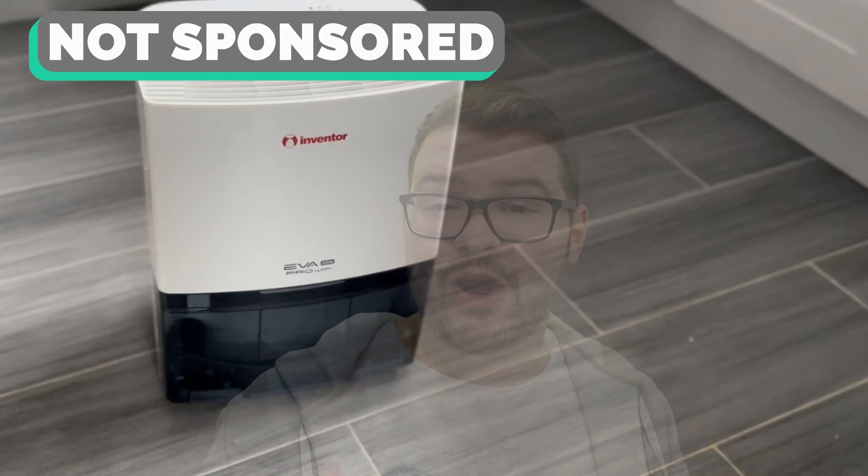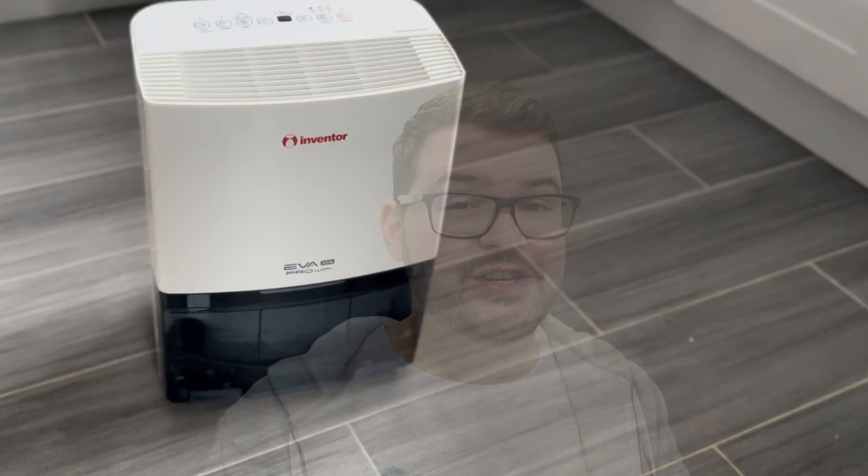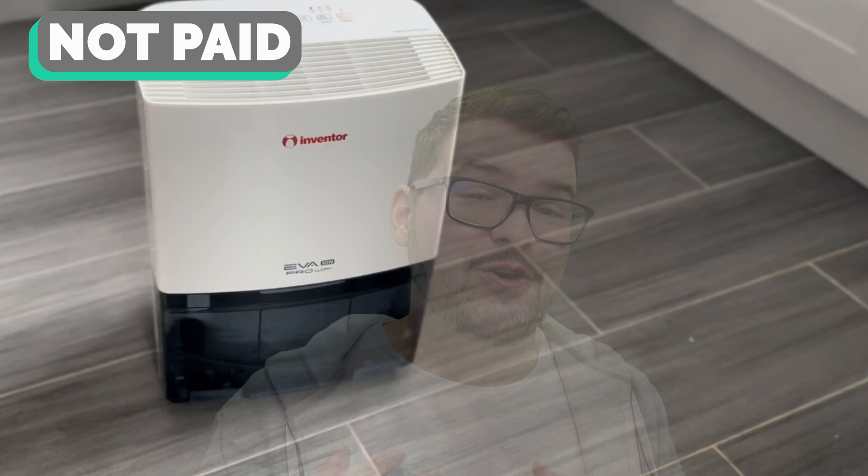Full transparency — I was given this unit for free, but this video isn't sponsored and I was never paid or asked to create it by Inventor. Everything you see and hear are my own personal thoughts and opinions. With that said, let's check out this thing's features and the reasons I've incorporated it into my own home.